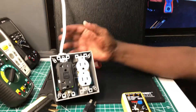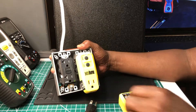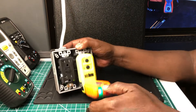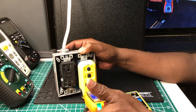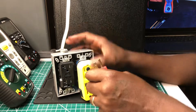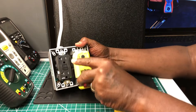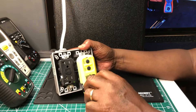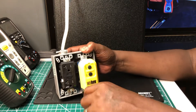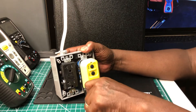Now this is the Klein tester — we all know the Klein should trip it also. There we go — that tripped it. I think something might be wrong with this one here, which is why I wasn't using it. Something may be wrong with it.